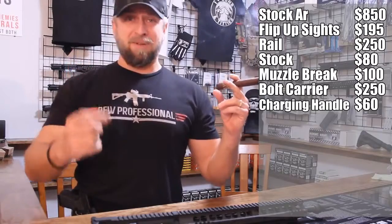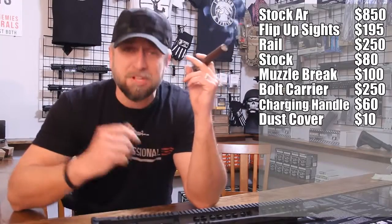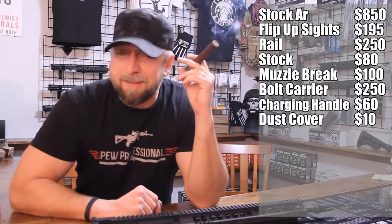You take the dust cover off because you want it to say 'Molon Labe,' so you spend $7 on a dust cover. Then the mil-spec trigger — a six-pound trigger that sucks — so you drop a Hyperfire or a Geissele or some badass trigger. That's going to cost you $250.